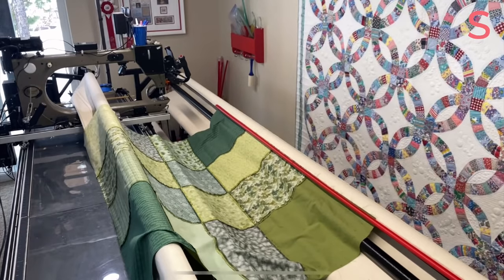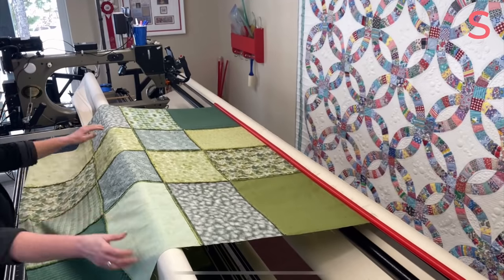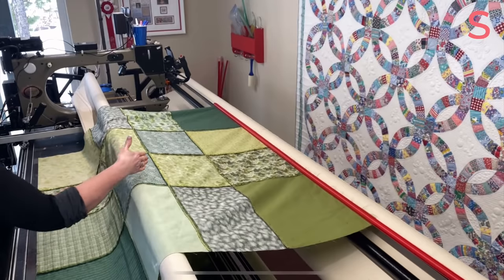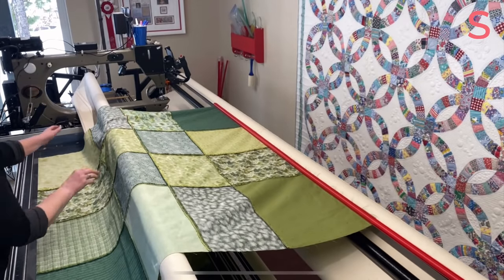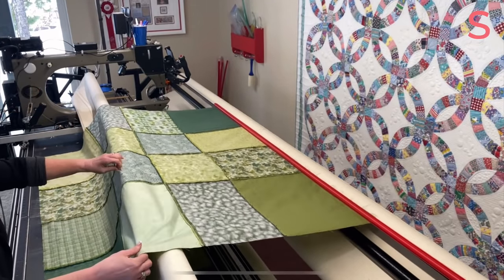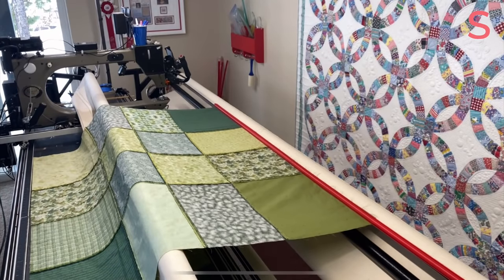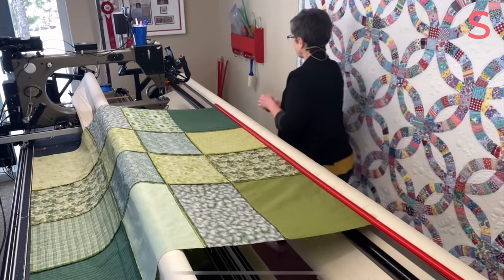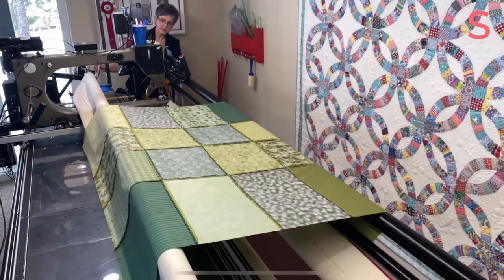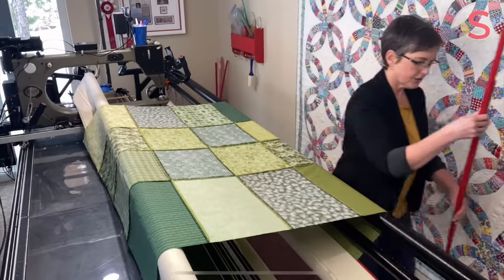I walk around to the other side and pull my backing smoothly over this back rail. This is key to this time-saving method — you want to make sure your quilt is not pulled to one side or the other. If you start seeing diagonal pulls in the fabric, you know it's not straight. Let the fabric kind of guide you — you don't want to be pulling it off grain. You want pretty even tension across it too. Then I come back to my quilting side and I simply roll it on. You can see it's pulling on fairly straight with the grain of fabric, and just that simply, I'm ready to attach the other end.